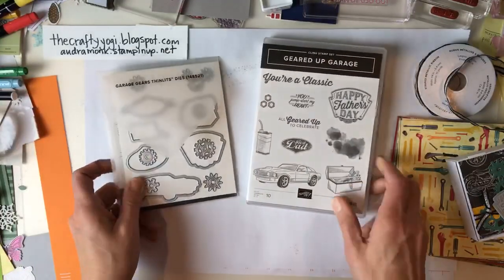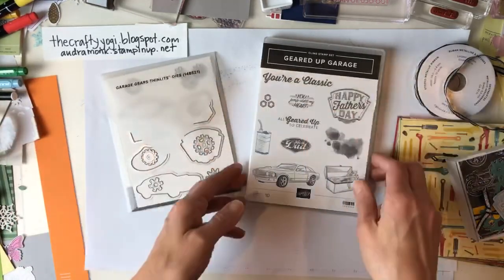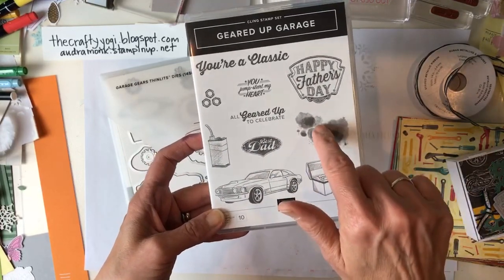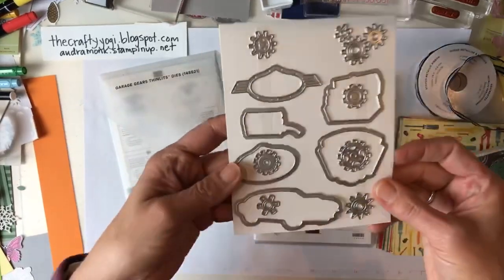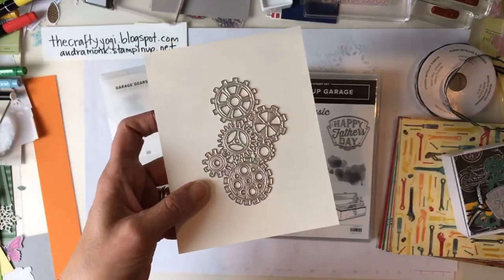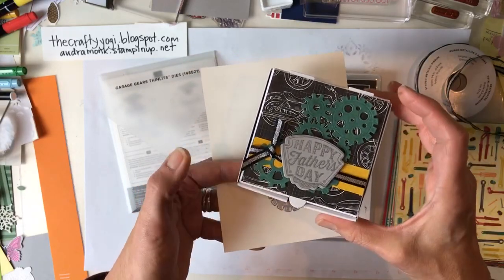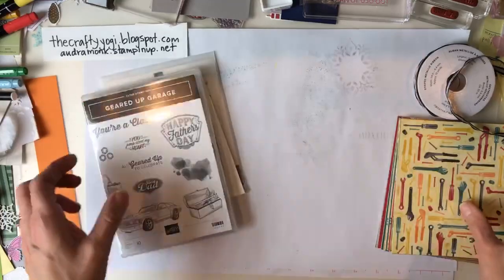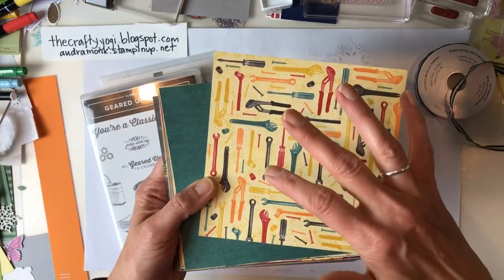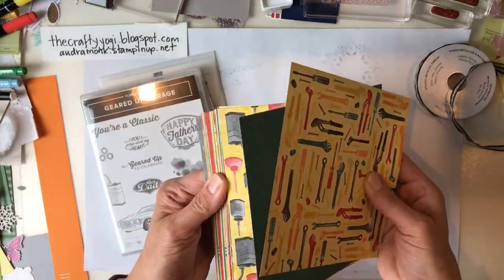I'm starting with a masculine set - I always try to get at least one. There's a really cool stamp set called Jump Start My Heart with cars, toolboxes, a cool atmosphere stamp, and a big Happy Father's Day sentiment. There are dies to cut out a lot of those images, and then there are gears - look at this big gear! At OnStage we decorated a cute little pizza box with the gears, DSP, and ribbon.